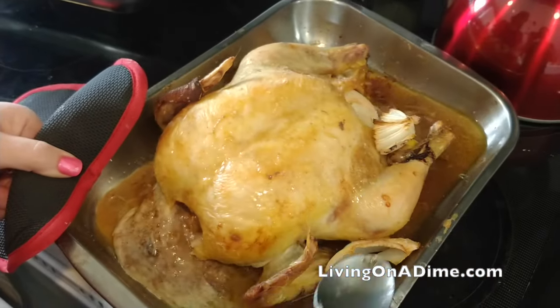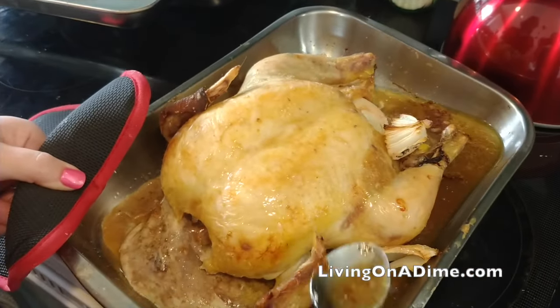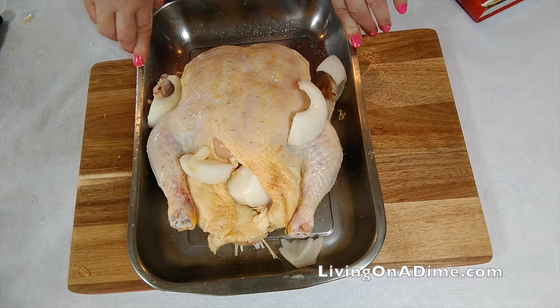Baste occasionally every one to two hours if you want, or just the hour before it's ready. If you want, you can throw some potatoes or carrots in with this the hour before it's done.